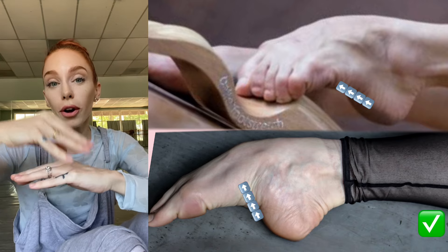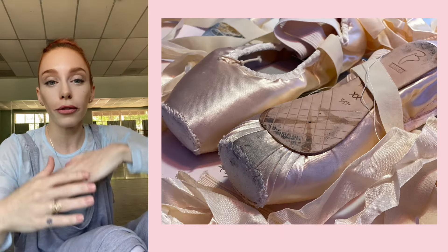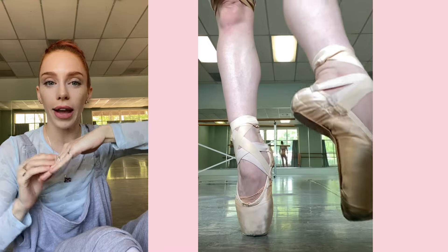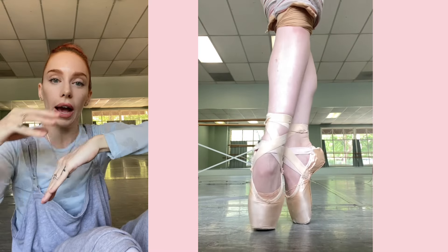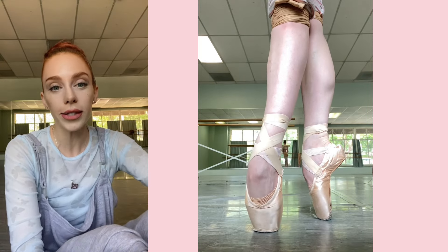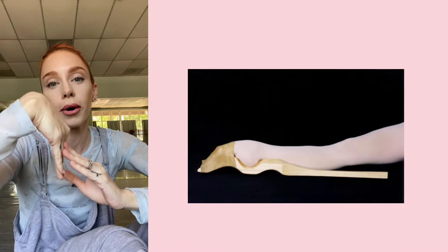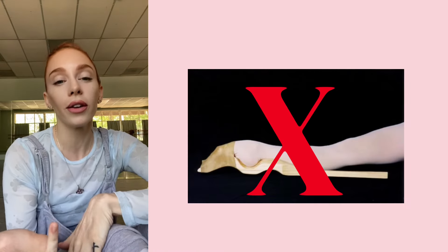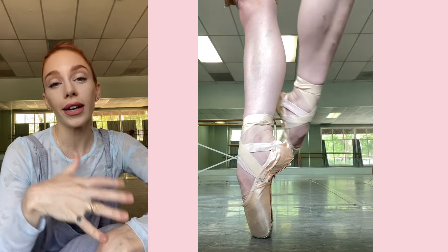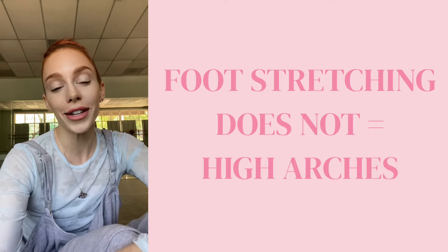We are building muscle on top of our arch bone. It doesn't matter how flat your foot is underneath — we can always build muscle on top of it. When your foot's in a pointe shoe and you have that heel, you cannot see that the foot once was flat when you have a muscle built out and a heel. Your eye already knows to look at that shape, connect it, and think it's a beautiful, aesthetically pleasing line — but more importantly, strong. We are focusing on building muscle on top of your arch in an aesthetic way that makes you look like you have a crazy high arch.